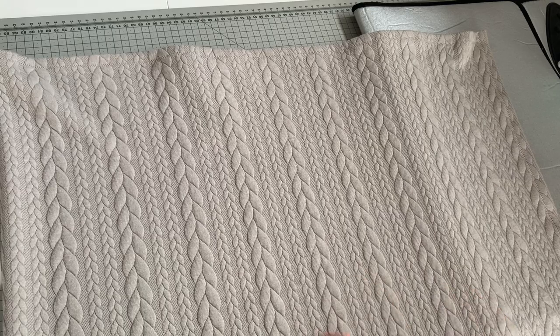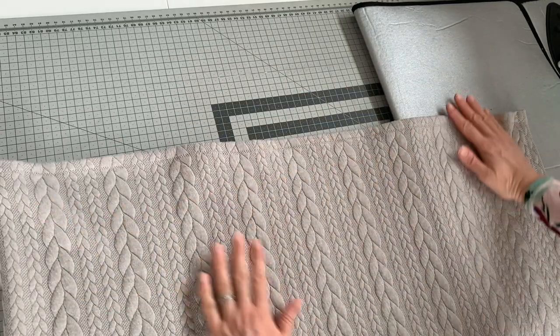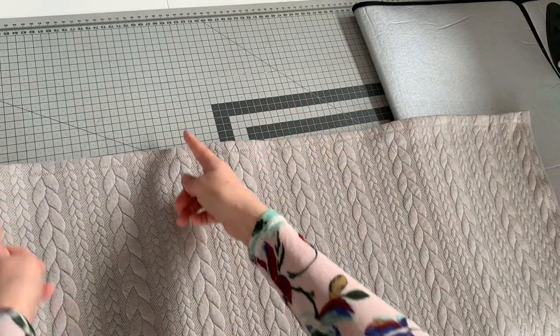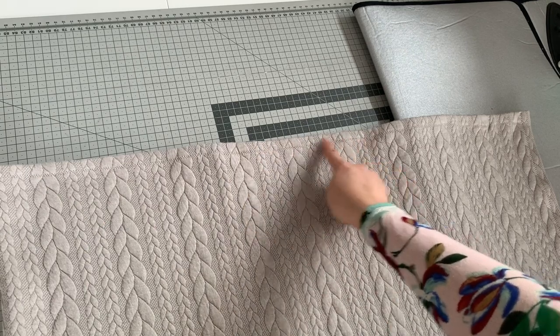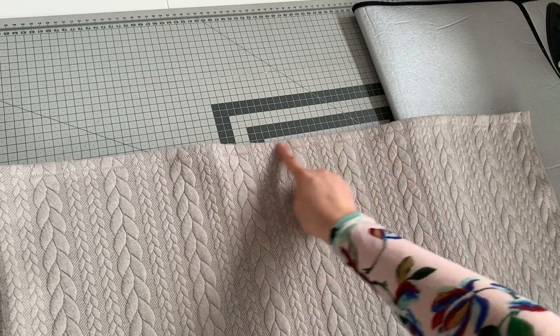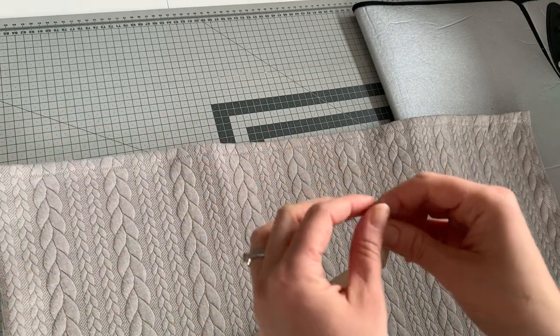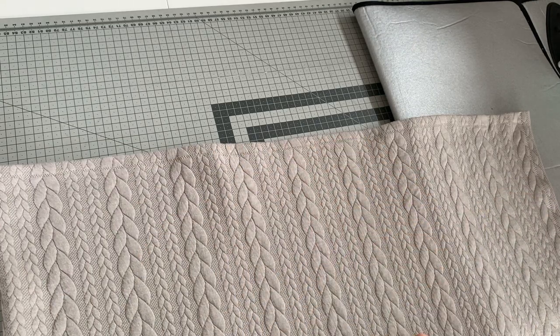Then we're going to attach our grosgrain tape. So this is going to be your top edge along here — your neck will go in here, and then your shoulder is about here. In your kit you've got 50cm of grosgrain tape. We put this on first to stabilise the area where we're going to later attach the poppers.